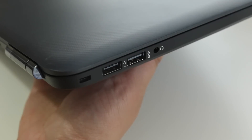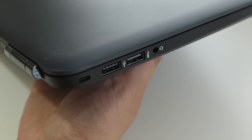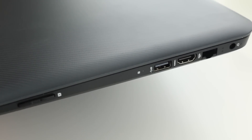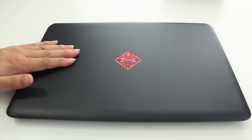For ports, on the left side you've got a Kensington security lock slot, USB 2, USB 3, and a headset/microphone jack combo. On the right side you've got an SD card reader with a pretty flush mount, USB 3, full-size HDMI, RJ45 Ethernet, and your charging port.